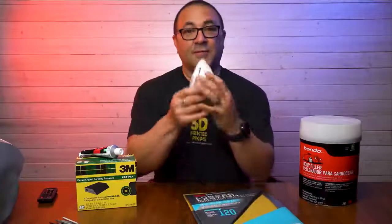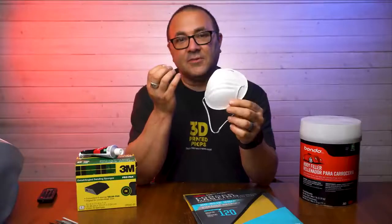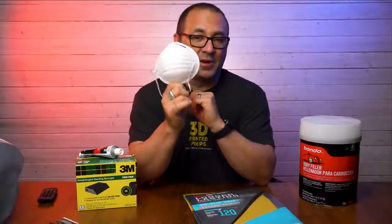First thing we're going to need to do is sand it. So here are some of the supplies you're going to need. Right off the bat, you want to have a mask. You are sanding plastic into very fine dust and you don't want to be breathing it in. Do everything with a mask on — very, very important.